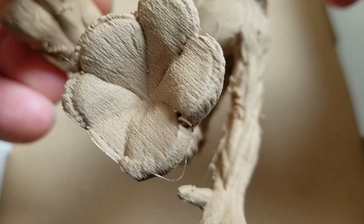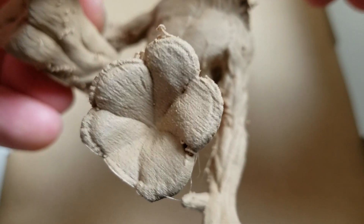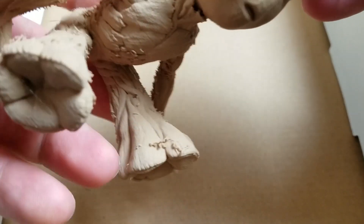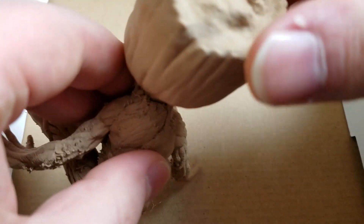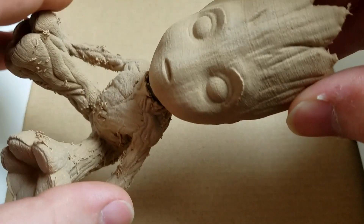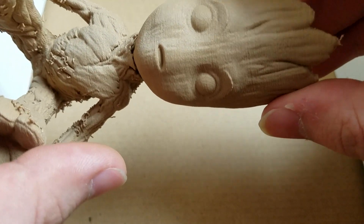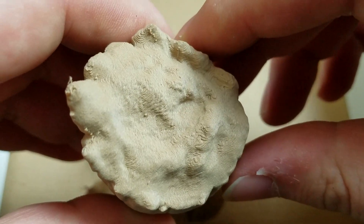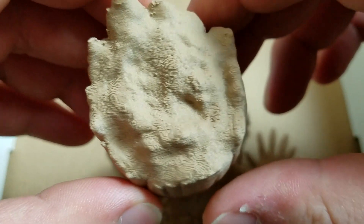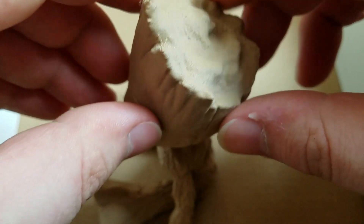I'm kind of blown away by the level of detail on these trunks here. The layer lines are pretty small, but they almost improve the quality of the print rather than detract from it. The head looks like it's carved out of wood, or like CNC carved out of wood. The top of the head just looks like a topographical map, but it looks really good — and this is with no sanding or anything.